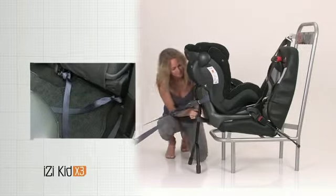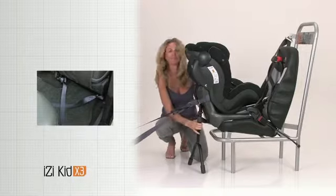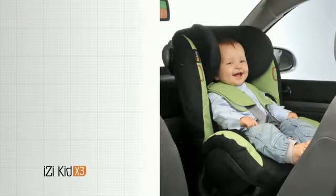Be Safe recommends that the child safety seat should be either in contact with the dashboard or back of the front seat, or have a gap of minimum 25 centimeters.